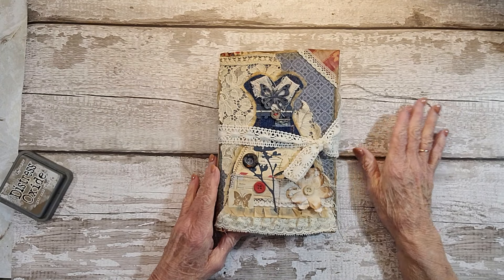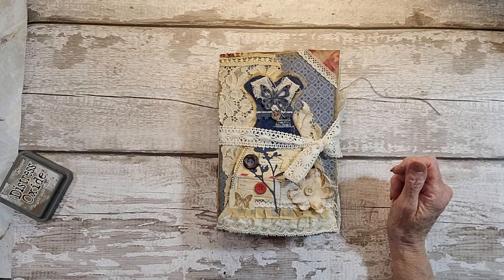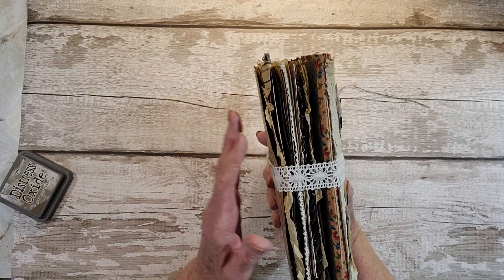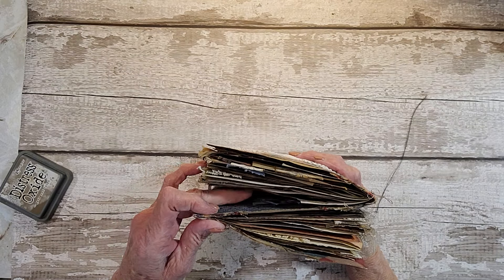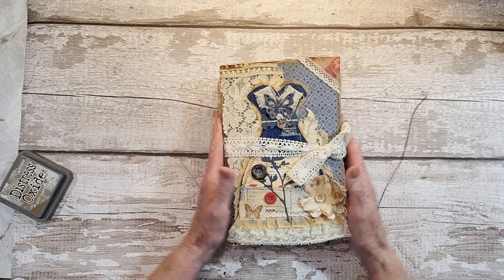Hello everyone, it's Rita here, and today I have a flip through of the Denim and Lace journal. It's a double journal — I was thinking it was triple, but it's really only two signatures, so there's one here and one back here. So I'll show you how it goes.